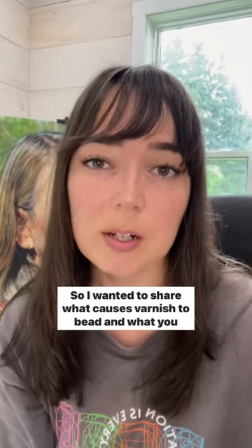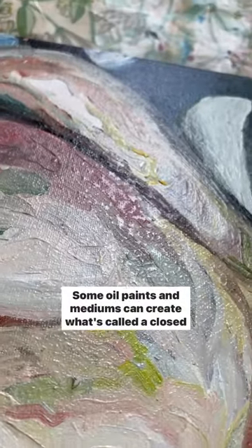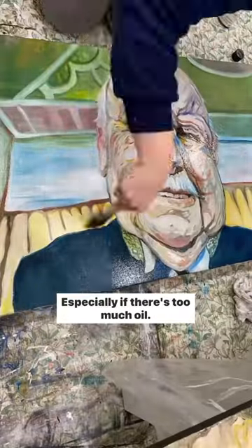So I wanted to share what causes varnish to bead and what you can do about it. It's caused by surface tension. Some oil paints and mediums can create what's called a closed surface, especially if there's too much oil.